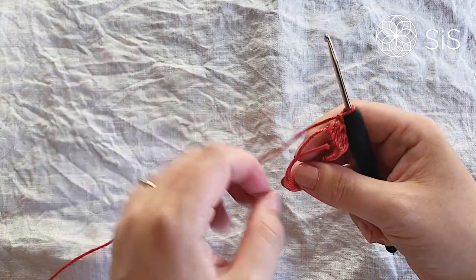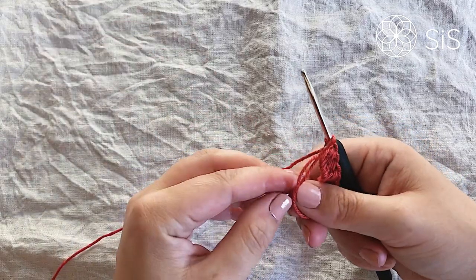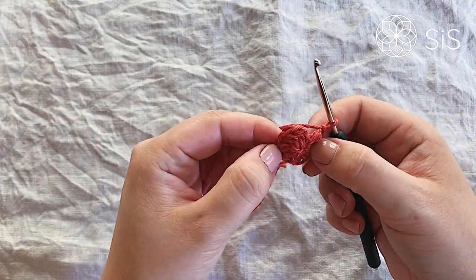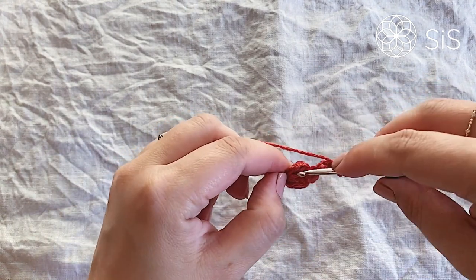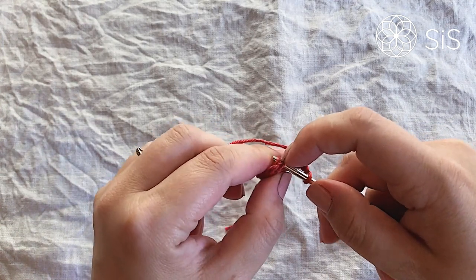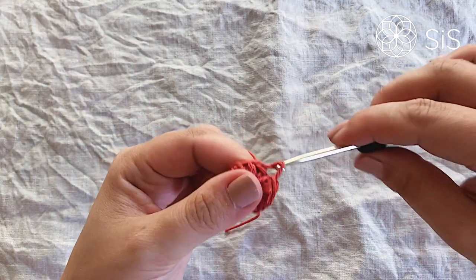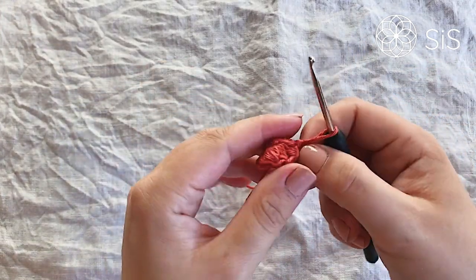Pull the thread back down to the back and tighten it up. Turn the right side out so it becomes almost like a little bow. Make a slip stitch into the first stitch — or use an invisible join, whichever works for you. This ensures it stays together when sewn on later.